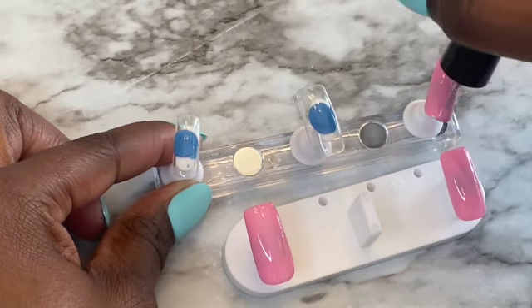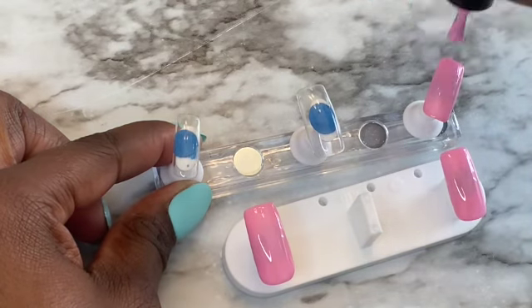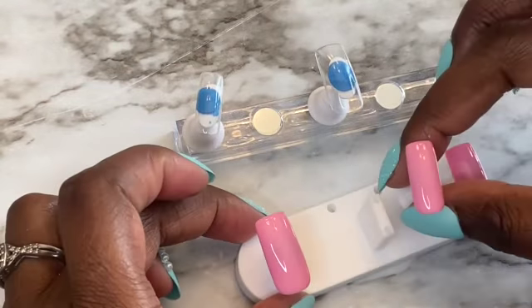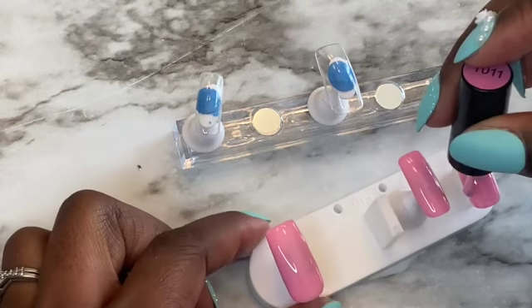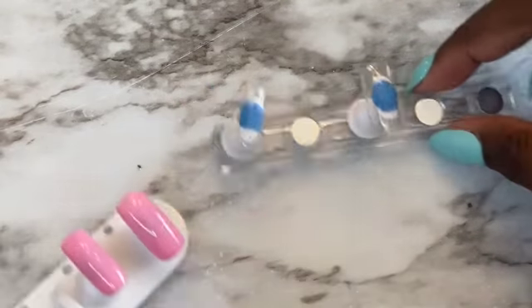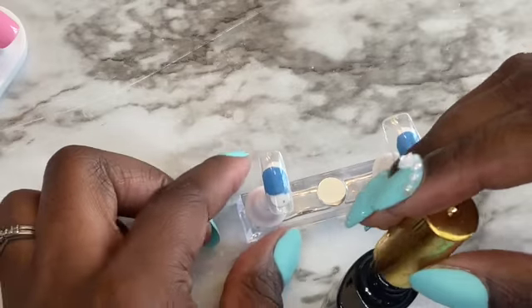Come to think of it, it's already giving me a hard time — you see how the stand is moving? But it's okay, I still like the stand because I can use it. So now I'm going to put this in the lamp. I made a mistake there, so I had to go ahead and correct it. I'm going to let it level out and then put it in the lamp.